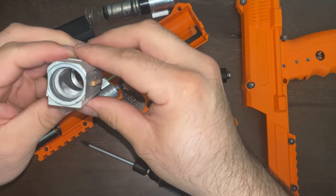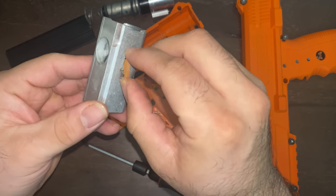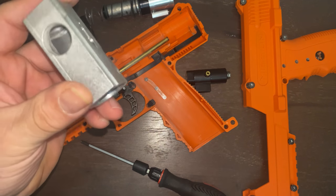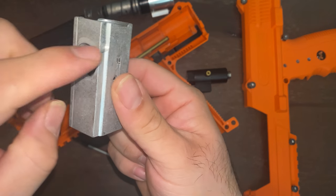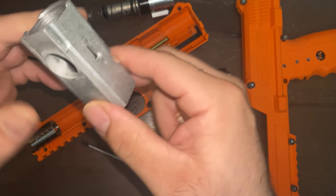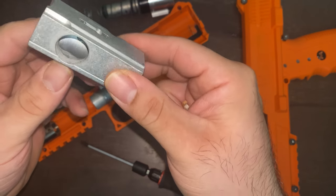If you want to shoot HP68s, you can get the Titman long range kit and replace this block. This breech is round, but with HP68 rounds you need a D-shaped breech. With that long range kit it's able to shoot shaped projectiles, so it would work with the HP68.